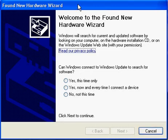To install your USB to serial converter, you need to make sure your CD is in the CD-ROM drive. Once you plug it in, you should see the Found New Hardware Wizard pop-up.